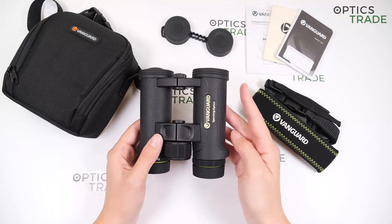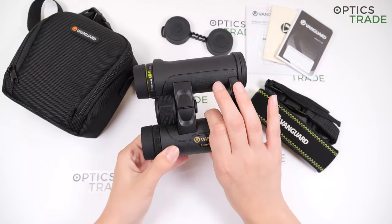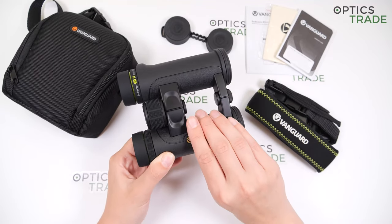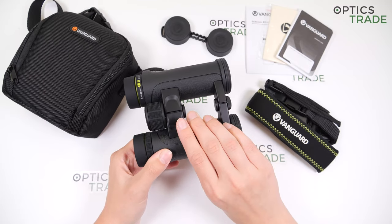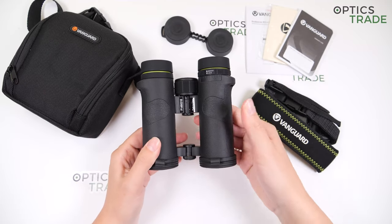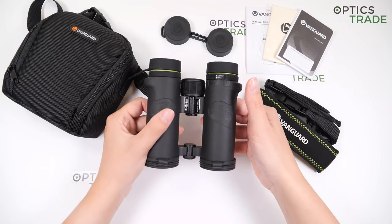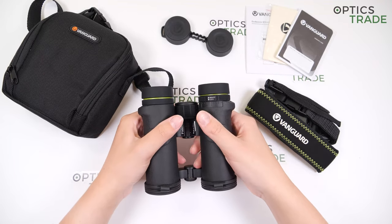The design is quite ergonomic. These binoculars have an open bridge, which is not that common with compact binoculars. We also have thumb rests on the bottom of the barrels, so these binoculars can sit nicely in your hand.